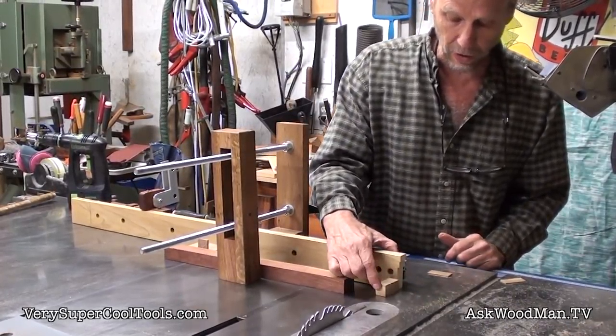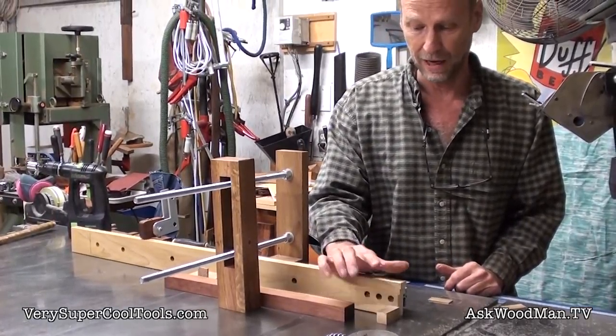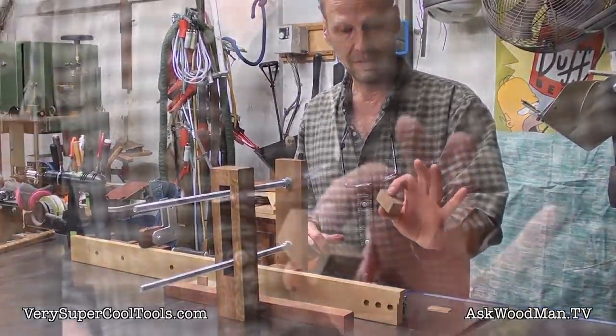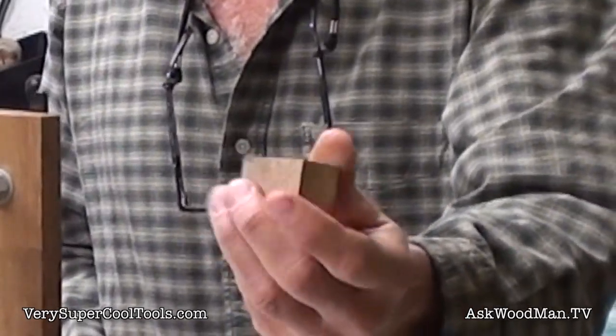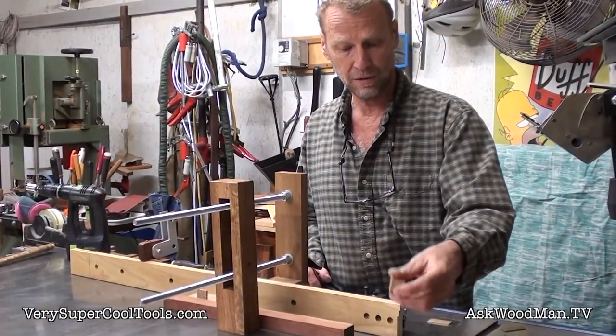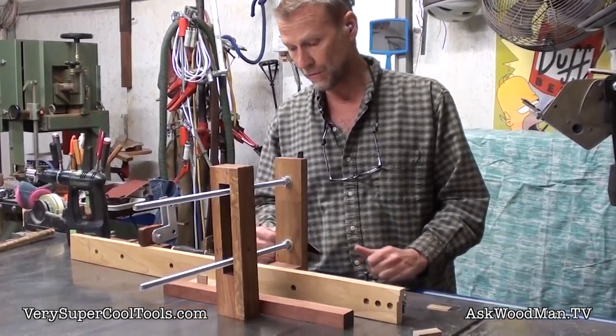Do you want to get your fingers down there holding that? I don't — I like my fingers. And that's just a perfect cut on this live oak. Just a perfect crosscut.